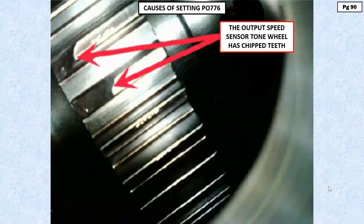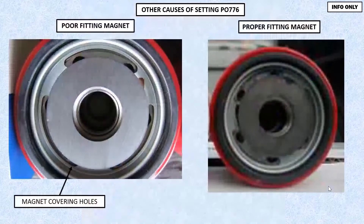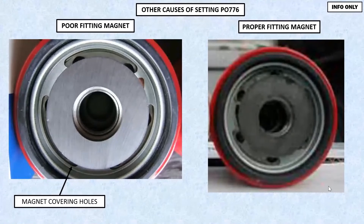The problem with 776 is there are other things that will cause this to happen. I've had 776 caused by a restricted spin-on filter, as you see here. I've had it caused by using a substandard filter — be careful with this. You have a magnet that goes up into the recess where the filter screws in. Some filters have a smaller radius in the diameter of the flow holes for oil coming out of the cooler circuit. As you can see on the left-hand side here, that magnet virtually covers the entire circle of holes — this is not going to flow very well. It's going to be restricted, and it will store a PO-776. It will also raise the transmission temperature a little bit as well.